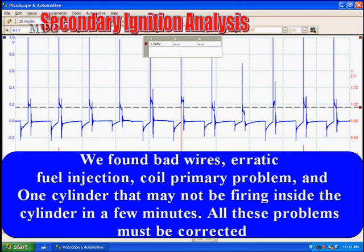In summary, what we saw was bad wires, erratic fuel injection, and a coil primary problem. One cylinder may not have been firing inside the cylinder. Every one of these problems must be corrected. If you don't use secondary analysis, what other technique are you going to use to find all of these? An ohm meter could have found the bad plug wires, but it would not have found the bad connector with the fatigue-spread pins, because the primary resistance measured identical — it was the connector pins, spread too wide to make good contact. No other technique we know is going to find all of this — bad injectors, the cylinder arcing outside down the side of the spark plug, ignition, wiring, and coil primary problems — all found in about 15 minutes.